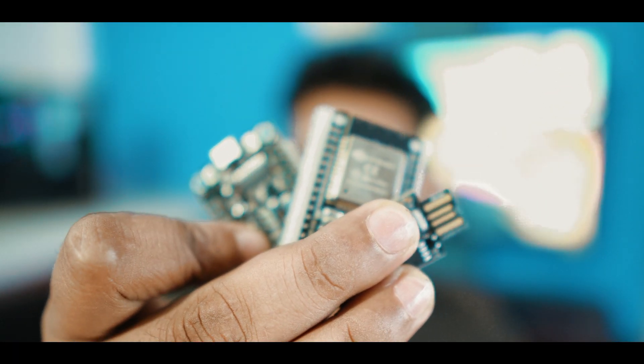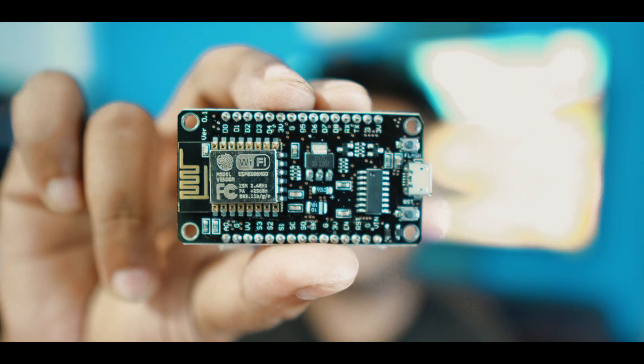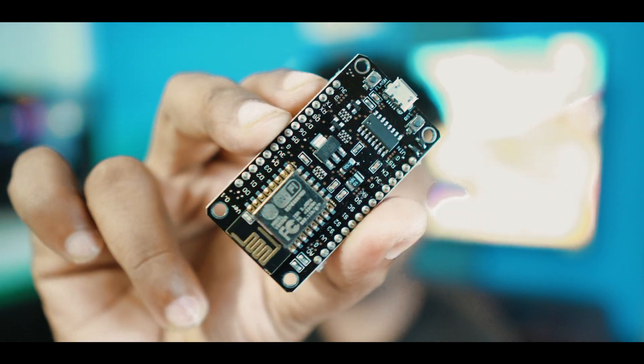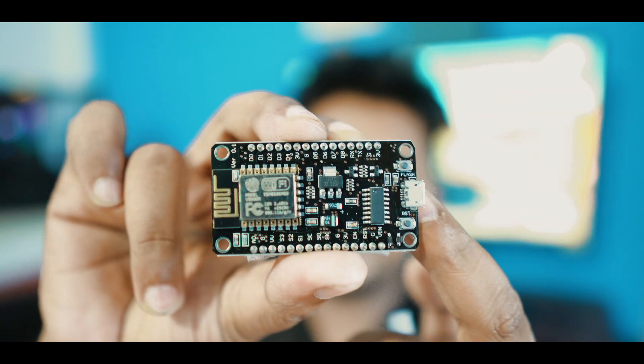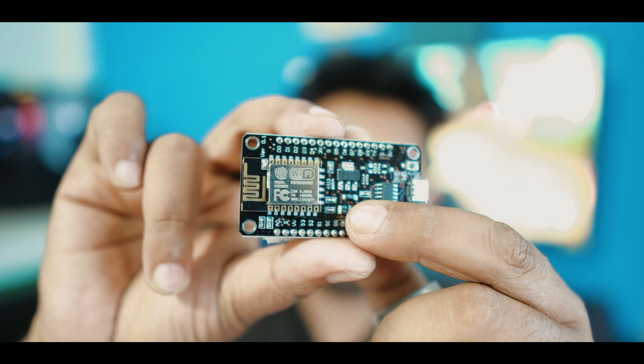We can see three devices in our hands. This is NodeMCU ESP8266 — it is a microcontroller board. It has a Wi-Fi unit and a controller unit, as well as a USB port. This will be flashed, and we call it a connecting pin.